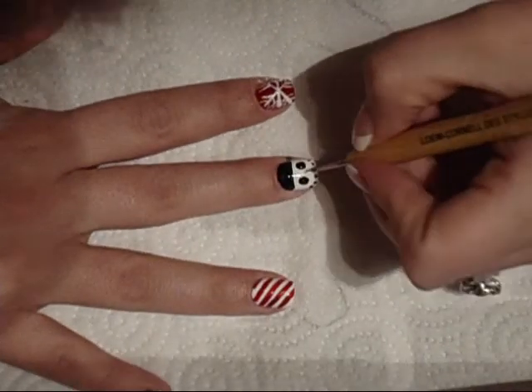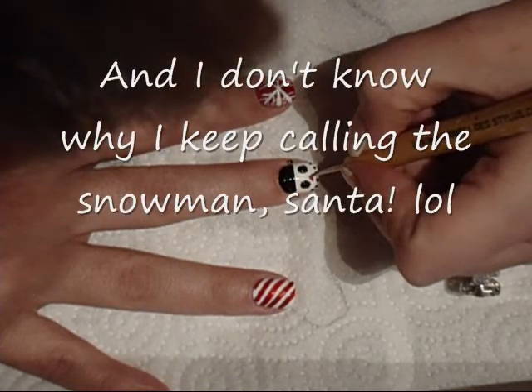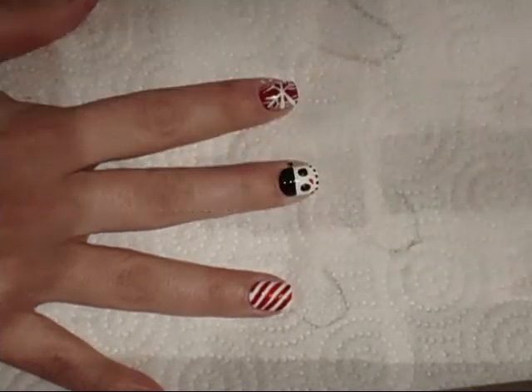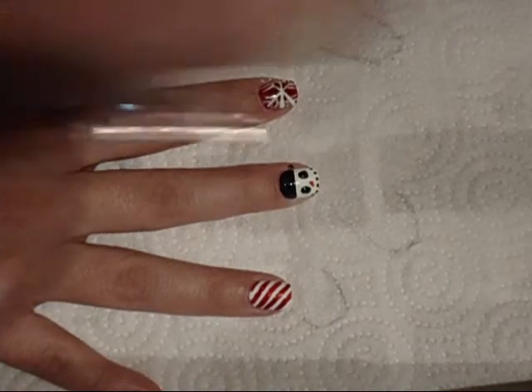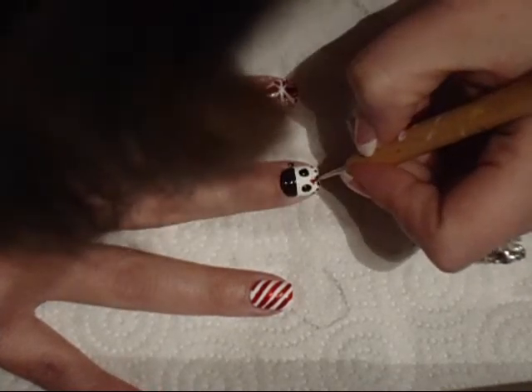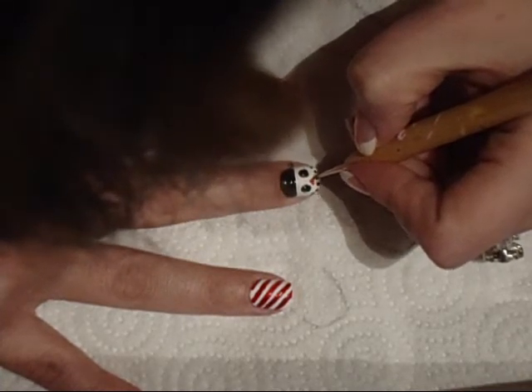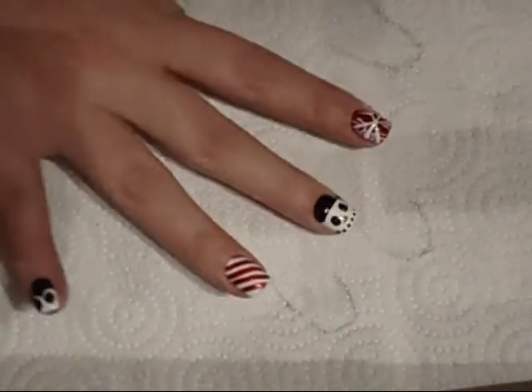I'm just going to use red because I don't have an orange, and I'll just give Santa a little nose — a little red nose, because it's cold. I like that.